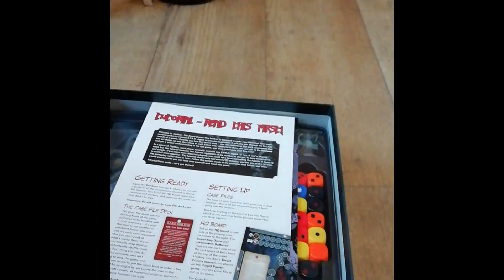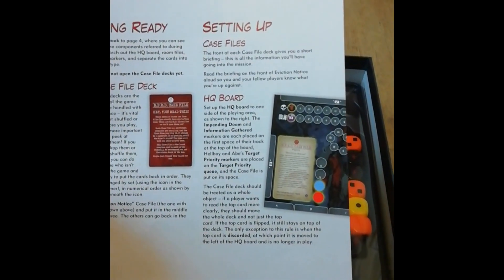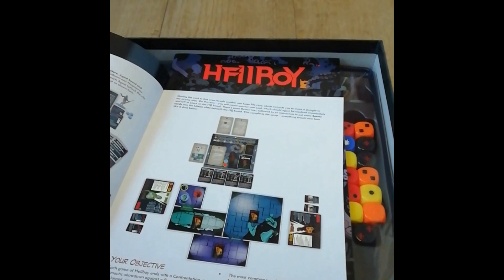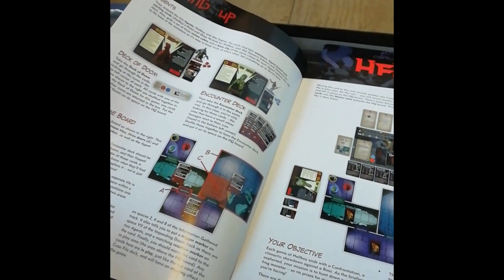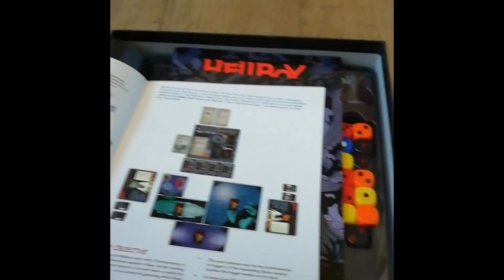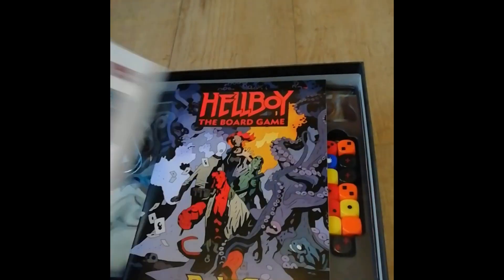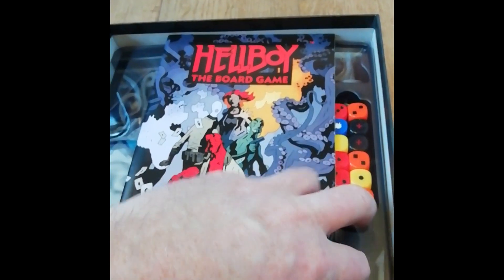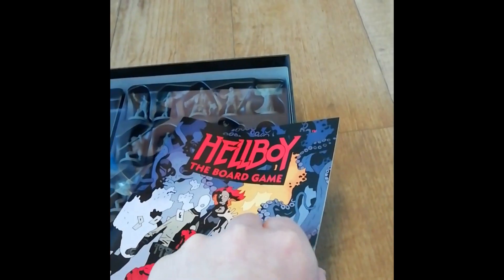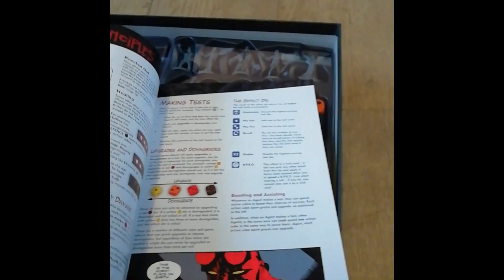Places for putting dice and that kind of thing there. Tutorial - I'll read this first obviously, a learn-to-play kind of thing. Counter dark doom - looks like it's basically playing with Abe and Hellboy - I'll obviously have a play through this first. Main rulebook - lovely, all Mike Mignola artwork all the way through.